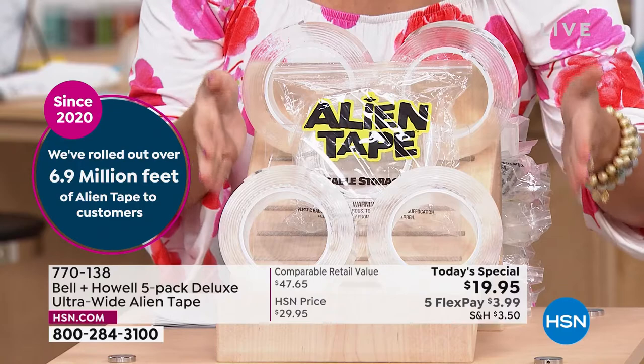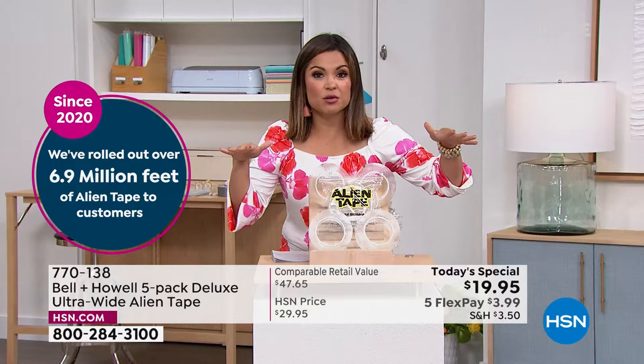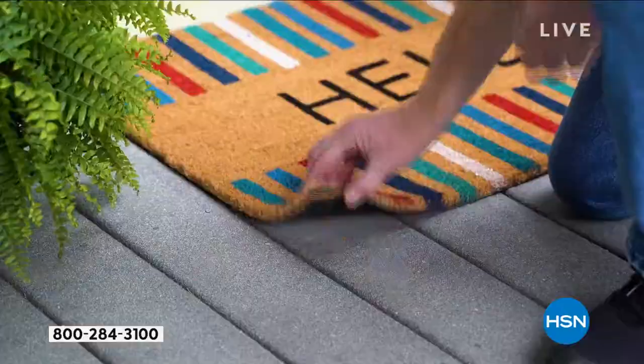The flex pay is $3.99 to get it home. Think in terms of one for the house, maybe one for the garage, one in the RV to keep things from sliding around. Maybe you want to gift one for Father's Day, or a niece, nephew, or a child going off to college. Maybe you live in a rental or a condo where you don't want to be hammering holes into everything — this is going to come in handy.